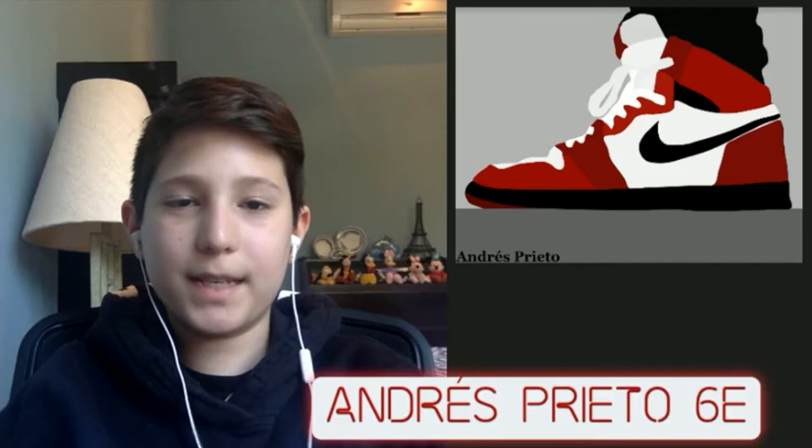Hi, my name is Andres Pieta from 6E, and this is my shoe that I made in Google Drawings using the Scribble tool.